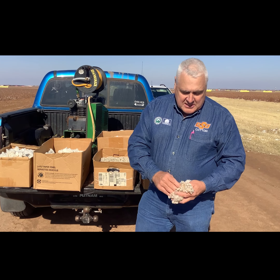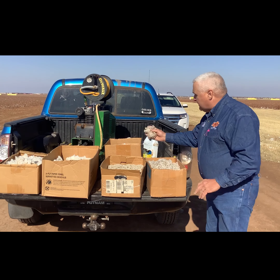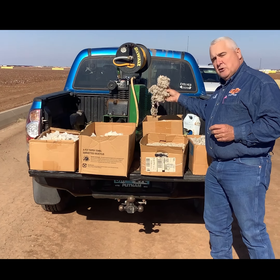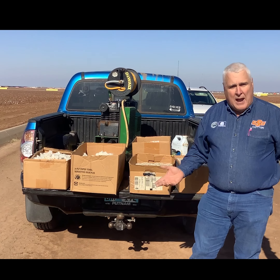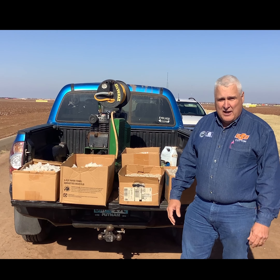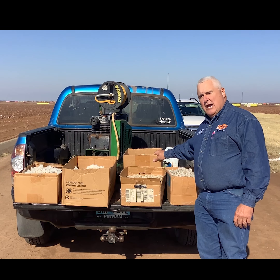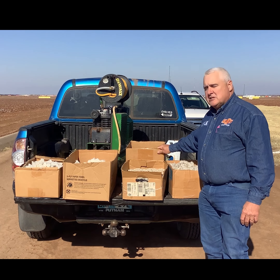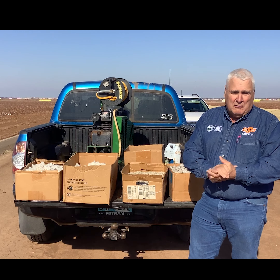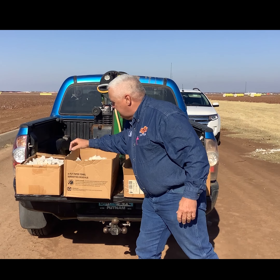Everything that comes out of the seed cotton has value, but the lint is number one. As it goes through the ginning process, the lint goes one direction and gets pressed into a 480 to 500 pound bale. The seed, which we're removing, goes the other direction — still fuzzy-looking with a little bit of fiber on it. That seed is primarily used in livestock feed; dairy and beef cattle really like it because it's high in protein and energy, and a cow will eat that seed just as-is with no further processing required.